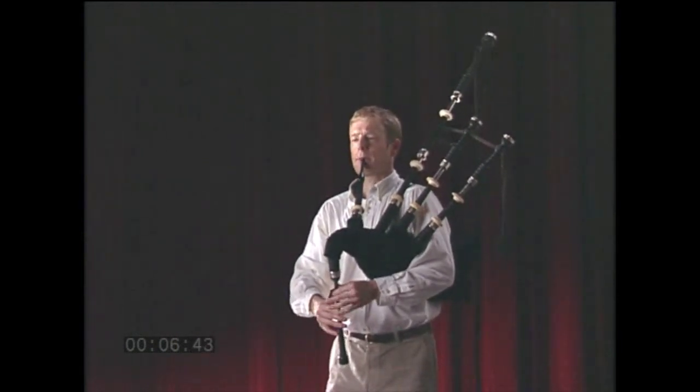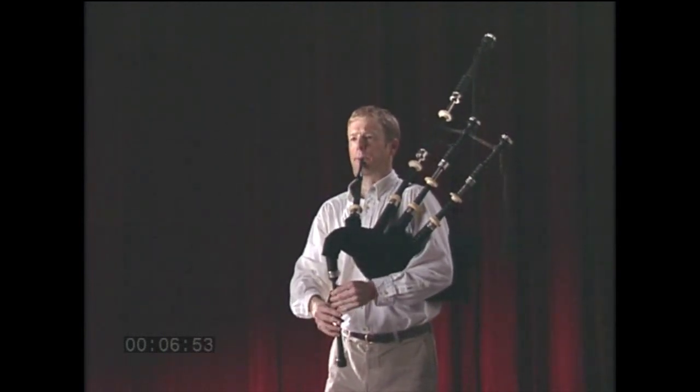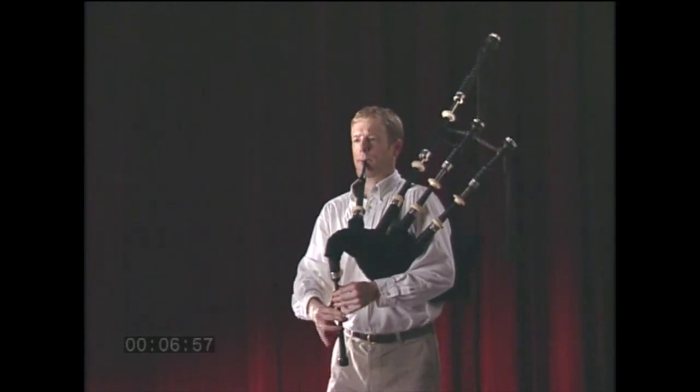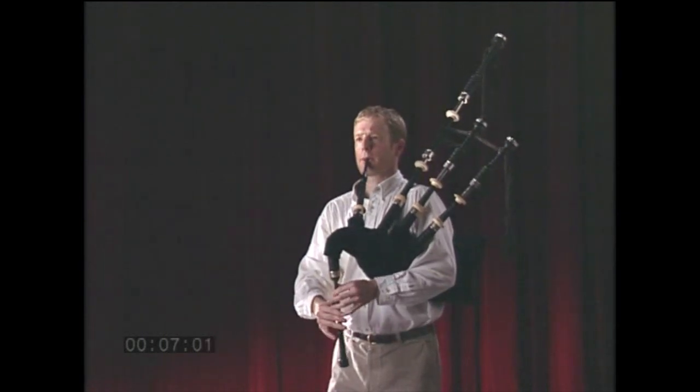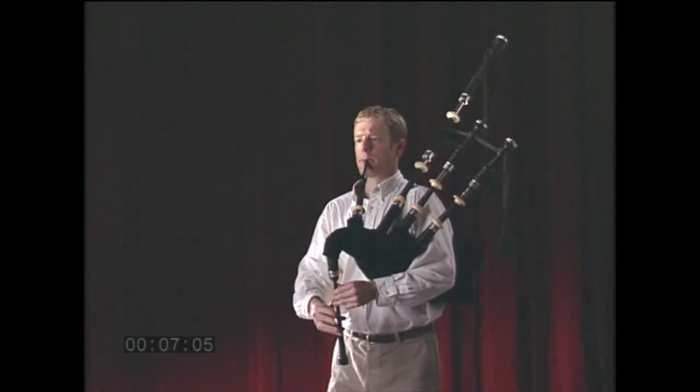In this shot of Rob Crabtree playing his pipes, notice the natural posture and the relative ease with which he is blowing his instrument. He looks comfortable and in control, not contorted or struggling. His bagpipe is steady and in tune, which means that his reeds are not saturated with moisture.